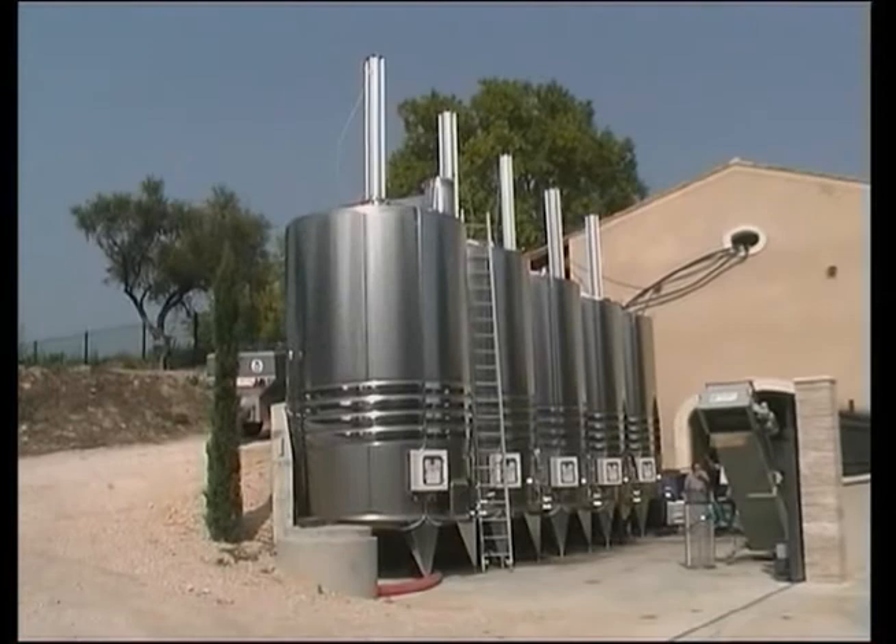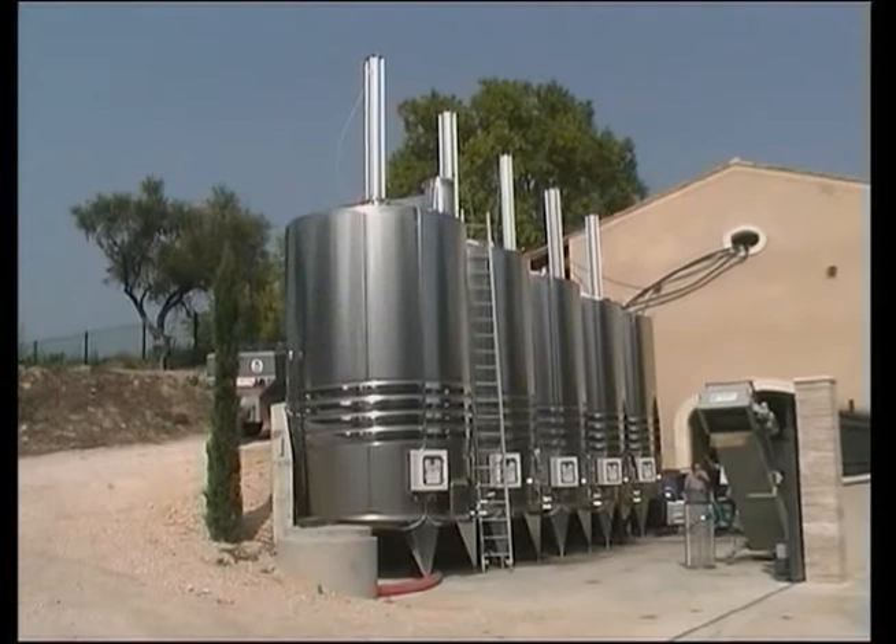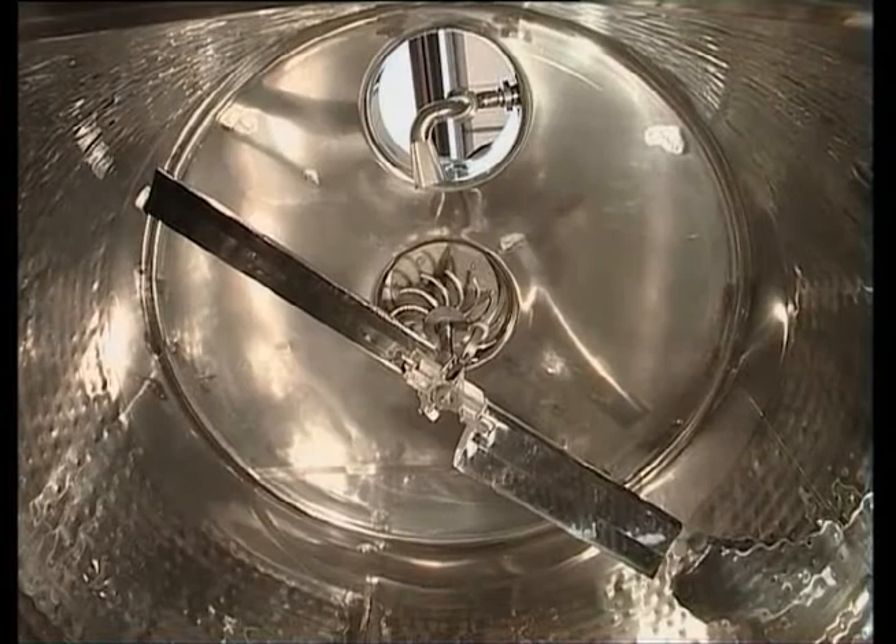It is an ideal 30 to 300 hectolitre container which permits simple homogeneous processing with the movement of a paddle that plunges several times into the marc cap.